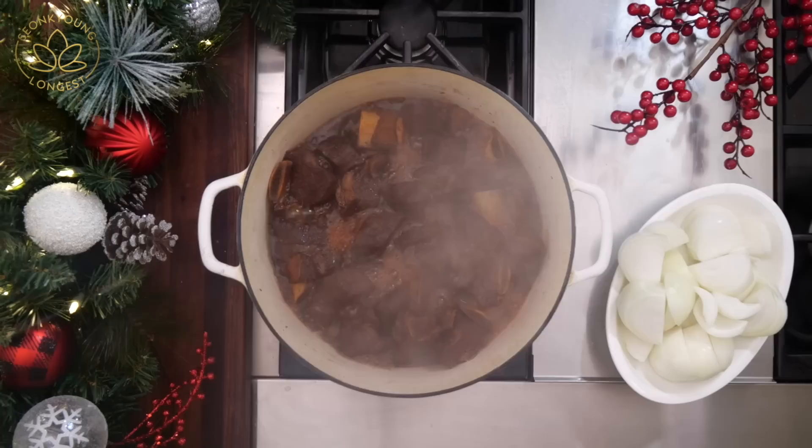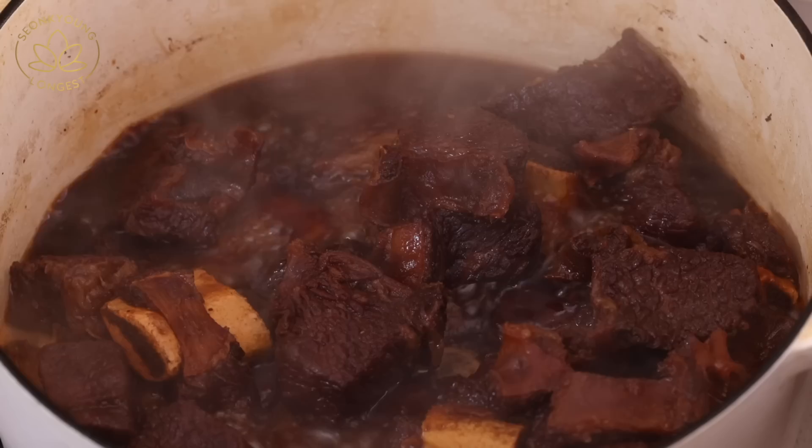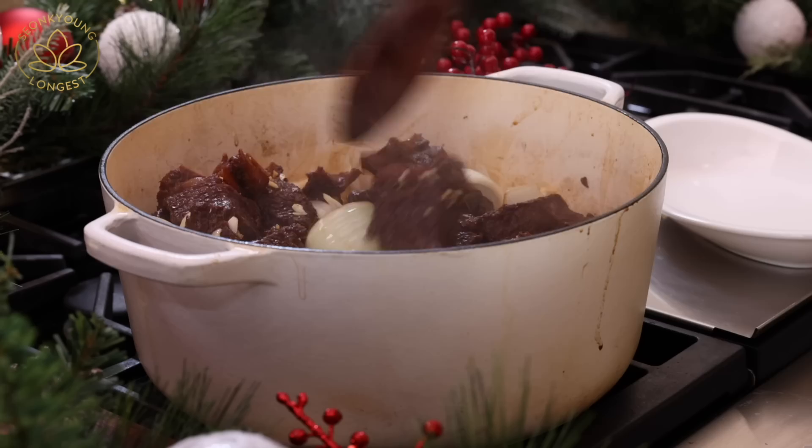One hour later, the ribs are so tender and juicy, but they're not there yet. This is the time to skim most of the oil or fat from the surface of the kalbi jjim. You can keep it if you want, or skim some — it's totally up to you. I skimmed out about three quarters of the fat. Then stir in the chopped garlic and sliced onions.